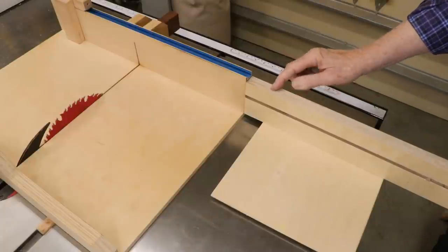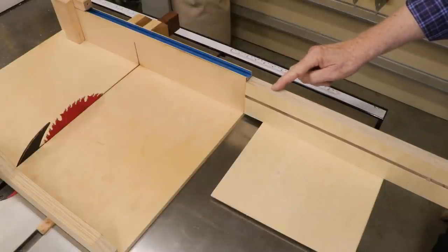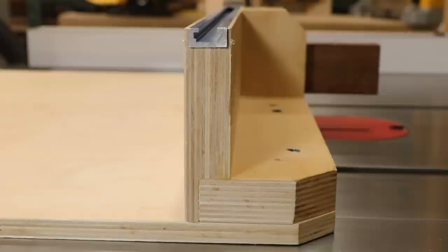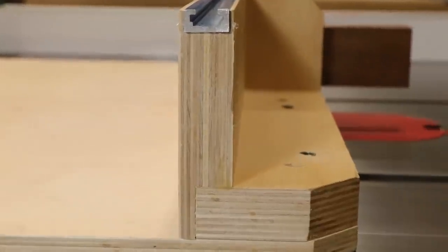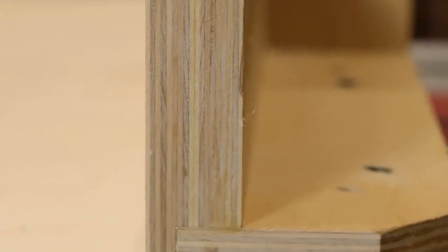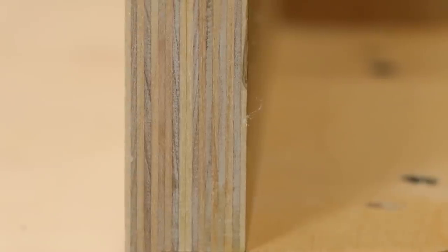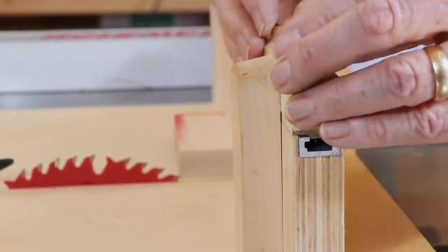So I decided to try to add an extension arm onto my existing sled. The primary fence on my sled is made from two strips of half-inch or 12-millimeter Baltic birch ply glued together. I like this one-inch thick plywood — it's more than twice as stiff as three-quarter-inch ply, but only 35% heavier. That makes for a fence that's strong, but not overly heavy or bulky.